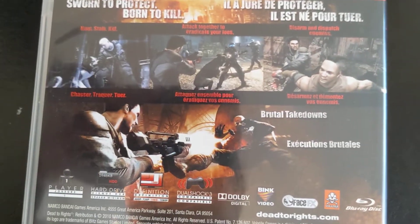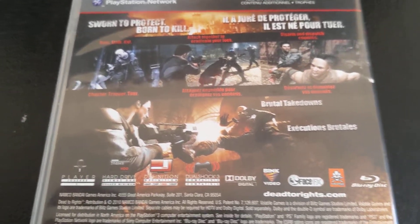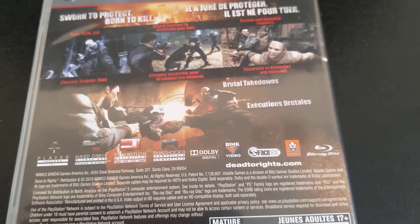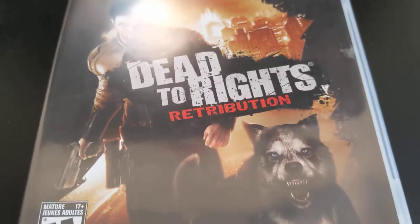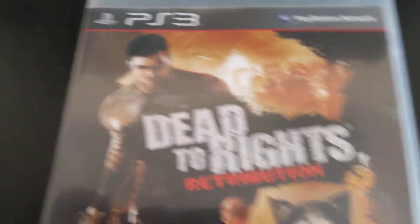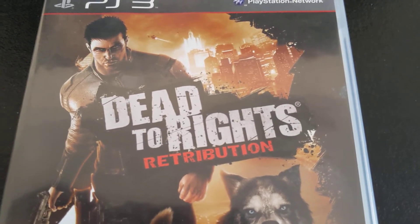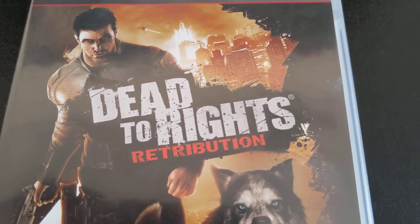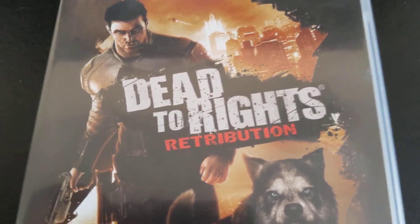Then, something I almost never do — I bought an English game. I saw Dead to Rights Retribution and it was pretty cheap, so I thought it was worth picking up. The things I do buy are console exclusives, so this is an Xbox 360 and PS3 exclusive that's not on PC, and it's obviously a Western game made by Western developers. I do try to pick up things that look like they might get hard to find. I do have a copy of Splatterhouse on PS3, and I sold a bunch of stuff that's kind of pricey now — but anyway, there's Dead to Rights Retribution.